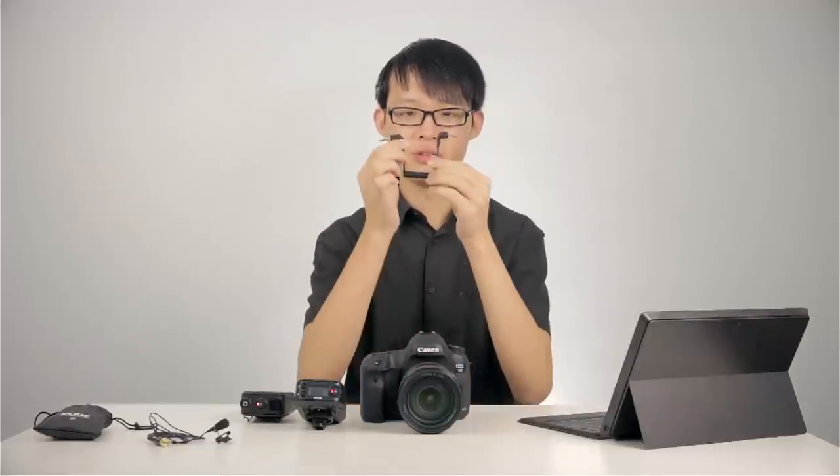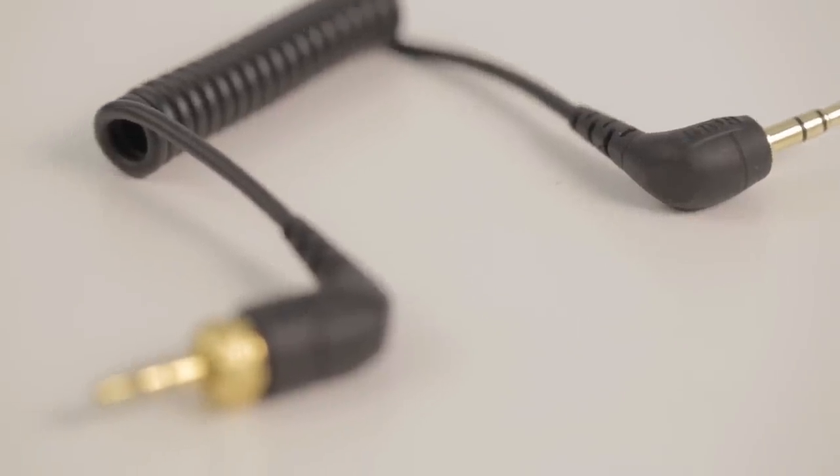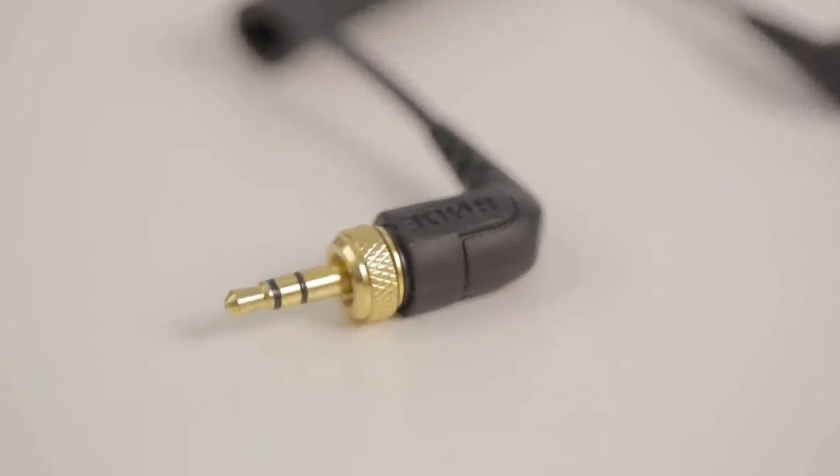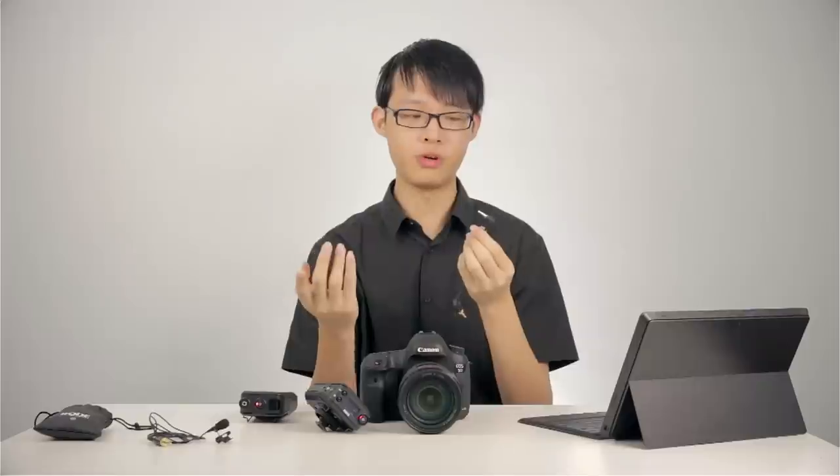Included with the kit is a 3.5mm cable. Both 3.5mm jacks are at right angles, and one side has a locking knob — that's the side you plug into your receiver and lock down. The other side is for connecting to your camera's microphone input jack or your audio recorder.